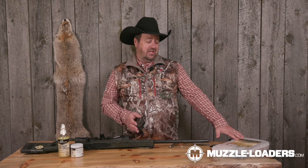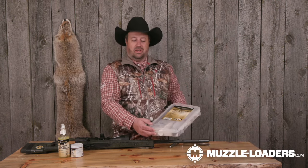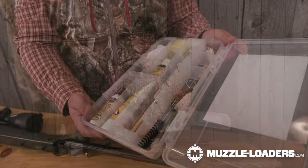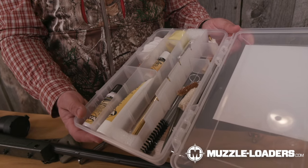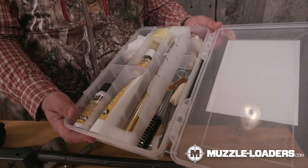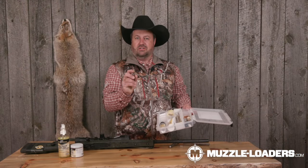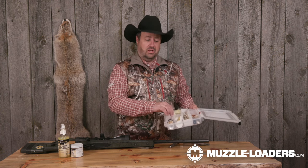People ask me all the time what's the difference between cleaning this muzzleloader and a CVA Accura, which is a break-action. Basically it's very similar, but you have to take the bolt out of this one. For products today, I love the CVA Barrel Blaster line. They have the deluxe cleaning kit right here — you can get it at muzzleloaders.com. It has the Wonder Gel, rust prevent spray, IC Stick, brushes, and Jags for 45 and 50 caliber along with wire brushes. This is a 45-caliber muzzleloader, so that's what we'll use today.